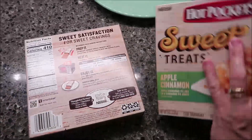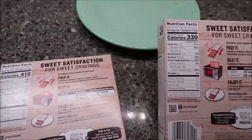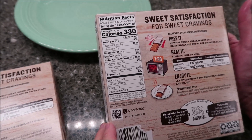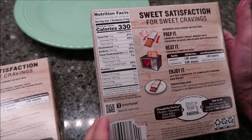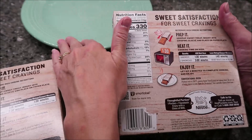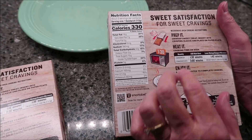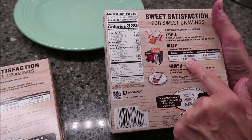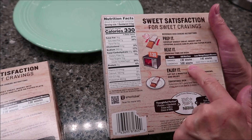So let's see. It says microwave oven cooking instructions. Prep it — unwrap Sweet Treat, insert into crisping sleeve and place on paper plate. I've got a regular plate, you can use a paper plate. One sandwich is one minute 30 seconds, two sandwiches is three minutes.